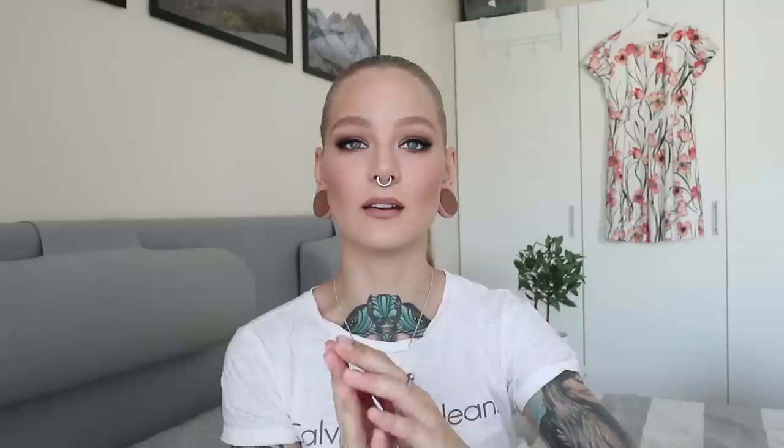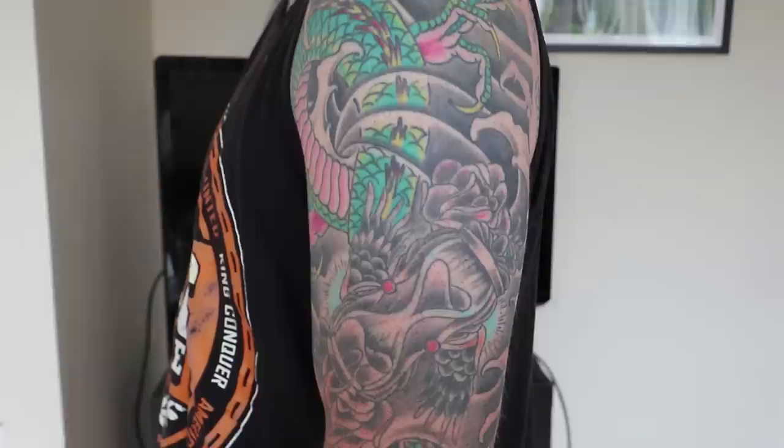If you currently have a tattoo on your arm somewhere and you want a cohesive sleeve that flows together rather than a patchwork sleeve, your artist is going to have to incorporate your current tattoo into your sleeve. My boyfriend had one tattoo here and one on his upper arm, and now he has a Japanese-style sleeve where the background just flows through the tattoos he previously had — you can barely see that they are separate because they flow so well into the entire sleeve. Not everyone knows when they start getting tattooed what they'll end up wanting in the future, so most artists can work around existing tattoos.